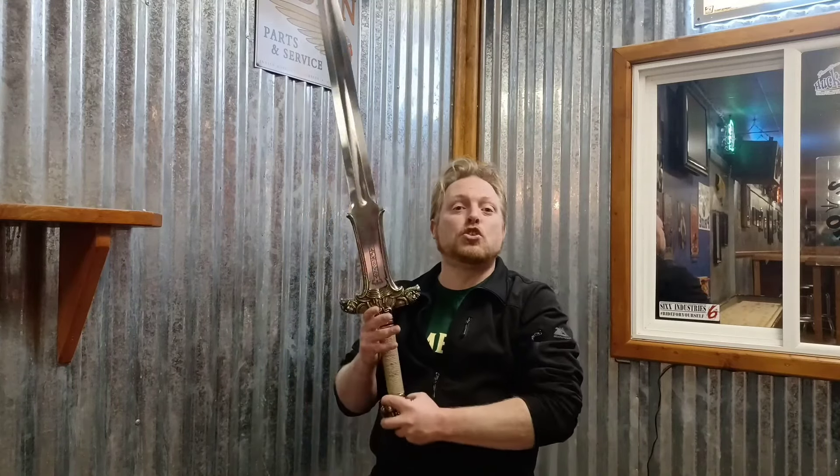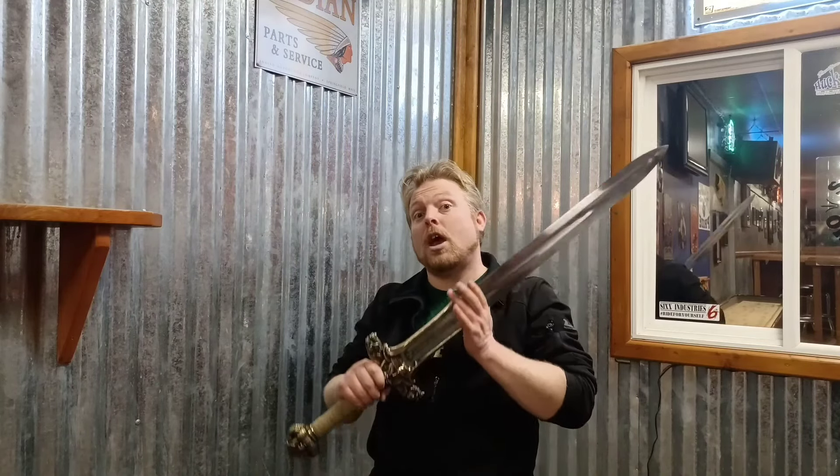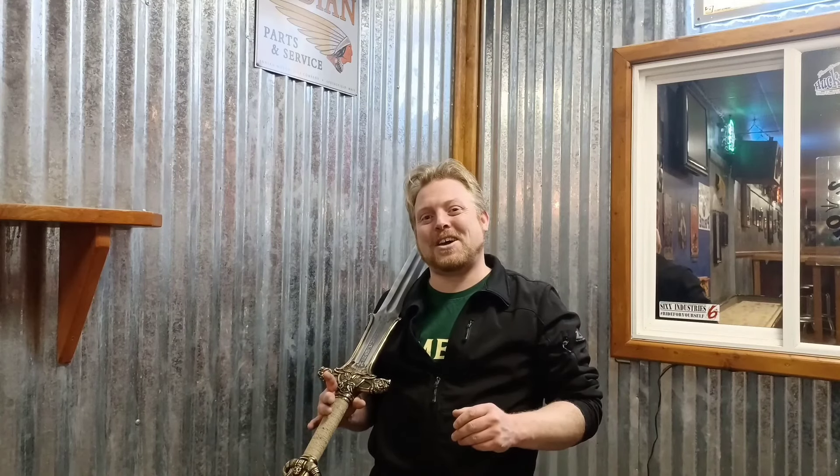I hope you enjoyed this review of the Windlass Conan the Barbarian Atlantean Sword. Be sure to like and subscribe, and look forward to the cutting review with follow-up discussion. Thanks again for watching. I'll see you next time.